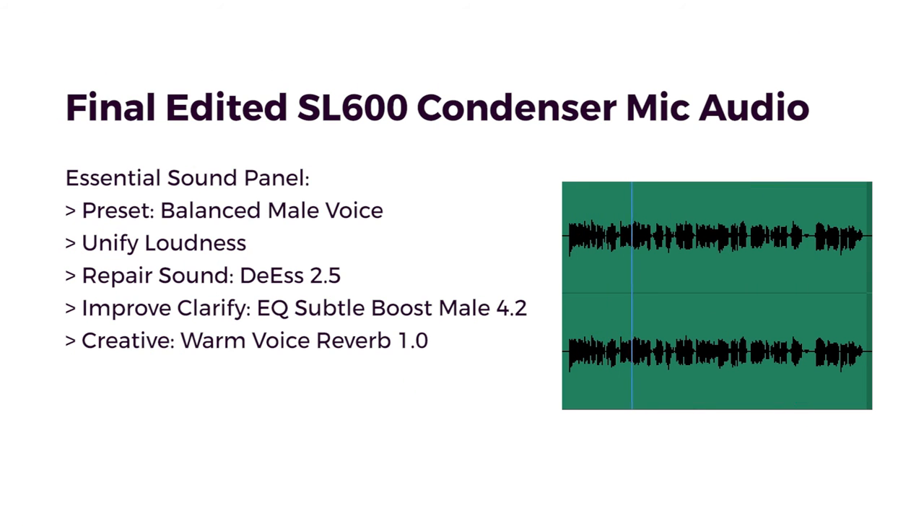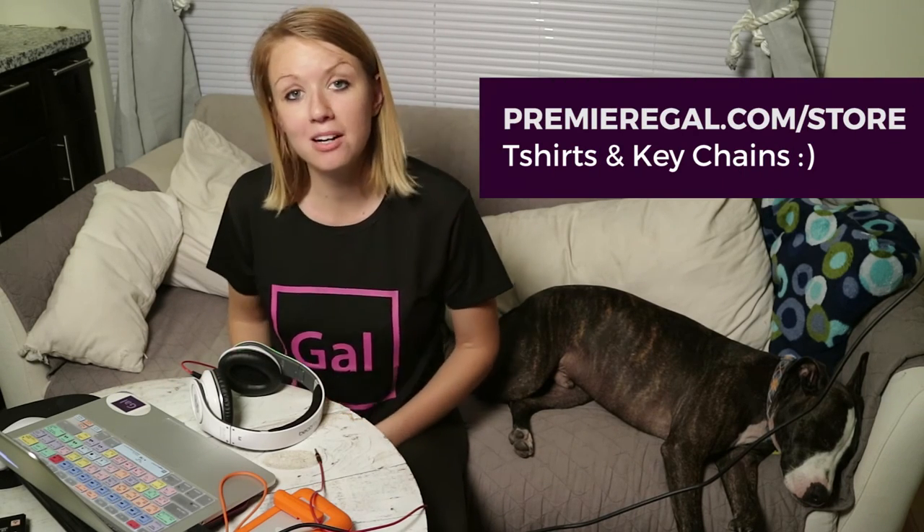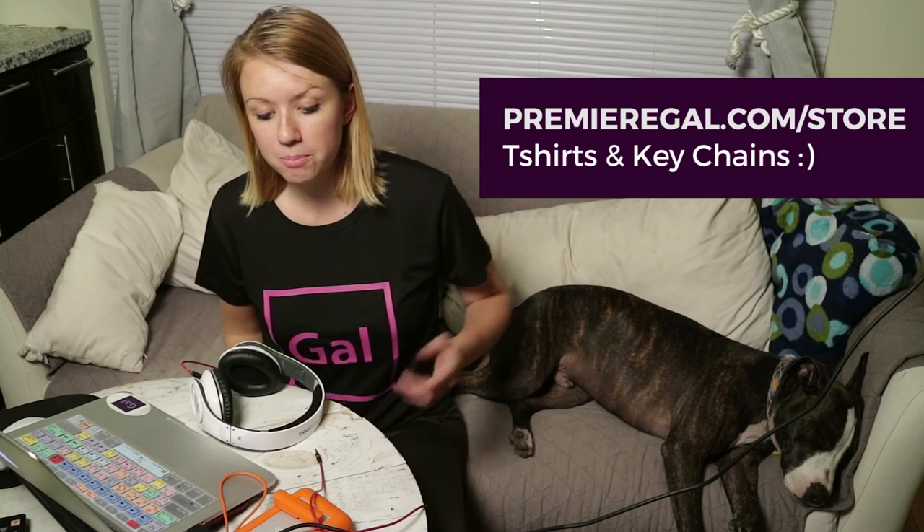The exported audio sounds like: 'Editor's Retreat is a fantastic week of innovative training designed for experienced TV, film, and video editors.' I encourage you to go check out the SL600 at editorskeys.com and let me know if you found this useful. You may also notice I'm wearing my gal t-shirt — I have black and white gal t-shirts available at premiergal.com/store, where you can purchase one to help support Premiere Gal.